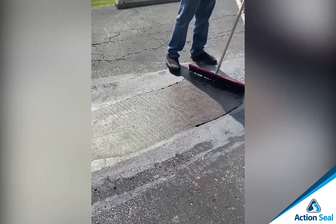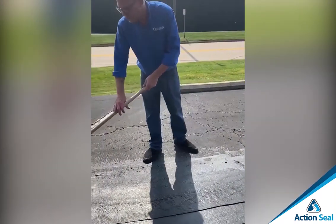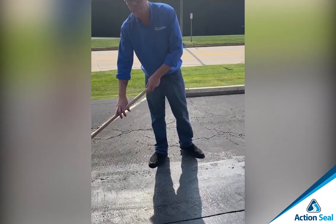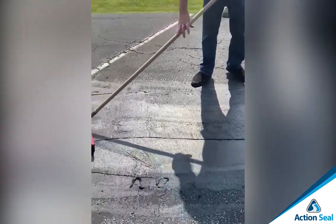Adam, what kind of coverage rate would you get with this Gator Patch? The Gator Patch gives you anywhere from 20 to 50 square feet per gallon, depending on how bad your surface is. Perfect.